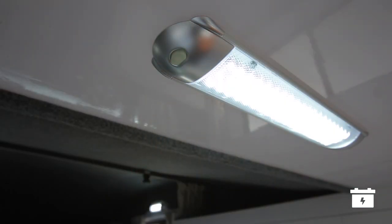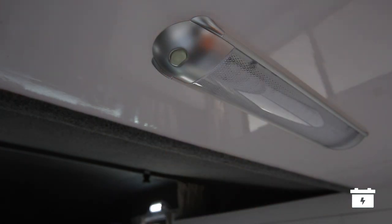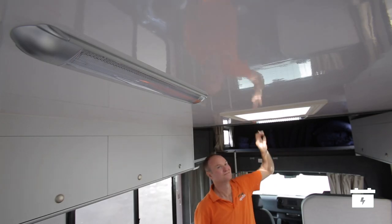The lights run off the 12-volt system, but remember to turn them off when not in use or they will drain the battery. Simply turn on and off at the main control panel and also at each individual light.